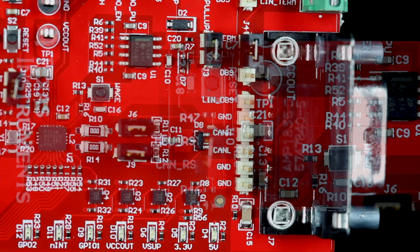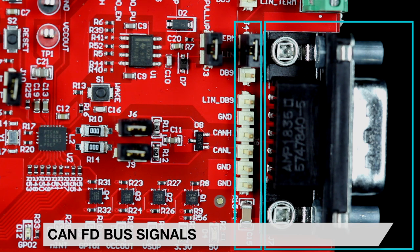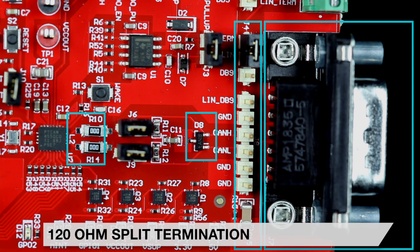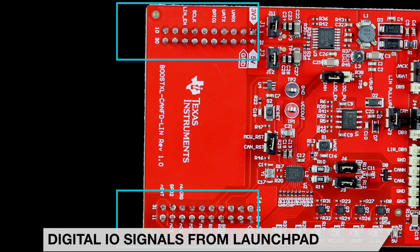CAN-FD bus signals are available on the DB9 connector J7 and header J8. Optional TVS diodes are installed on D8, and an optional common mode choke can be installed on L2 after removing resistors R10 and R14. 120-ohm split termination is connected to the CAN bus by placing shunts on J6 and J9.